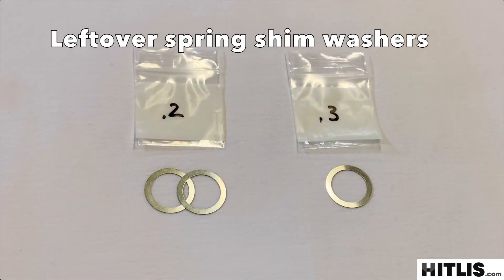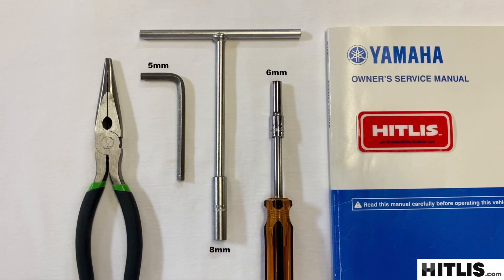To make an adjustment to the governor, you need to round up your leftover shim washers from the kit, and you just need a six and eight millimeter sockets, a five millimeter Allen, and a pair of pliers.